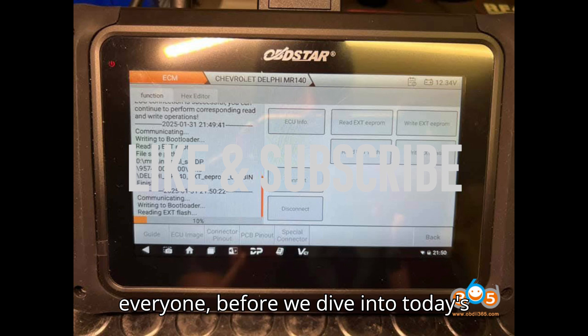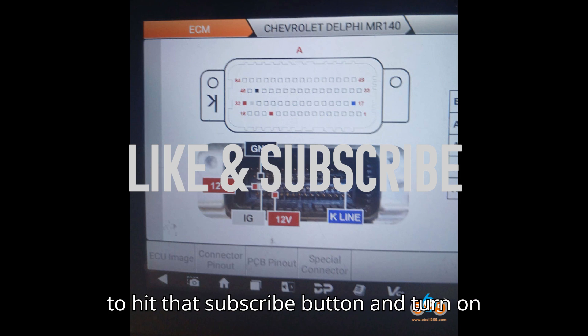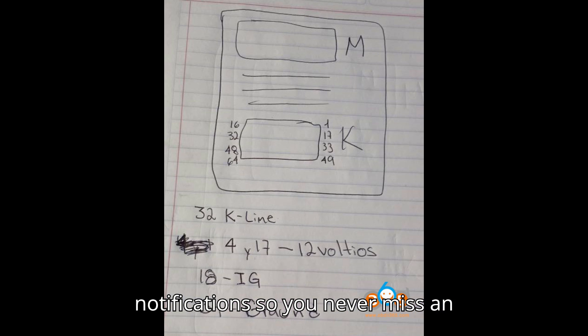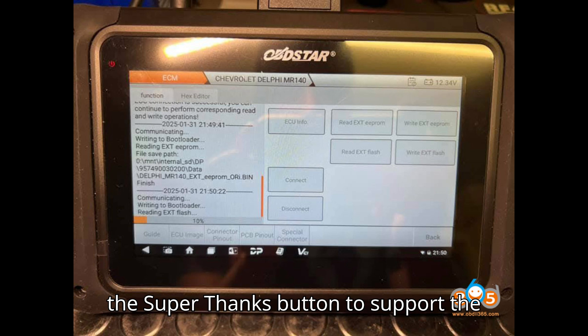Hey everyone, before we dive into today's important diagnostic tip, take a second to hit that subscribe button and turn on notifications so you never miss an update. If this guide helps you out, drop a comment and consider hitting the super thanks button to support the channel.